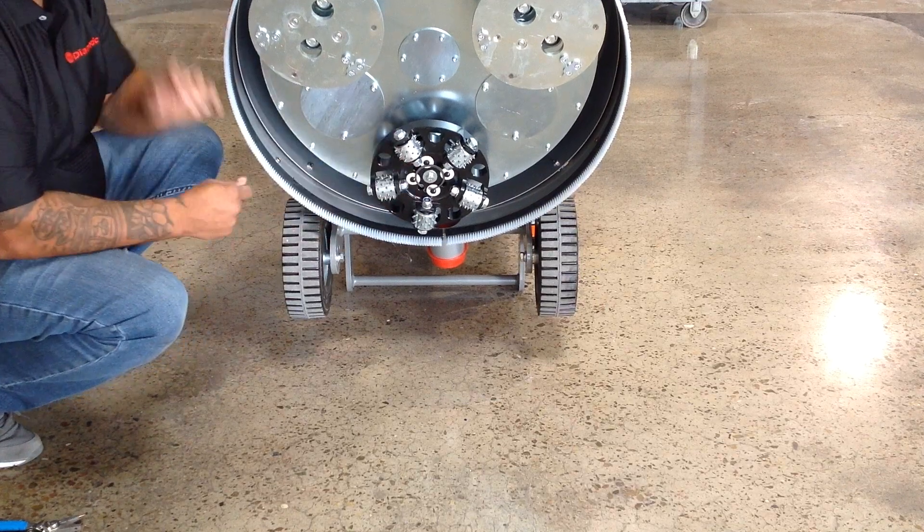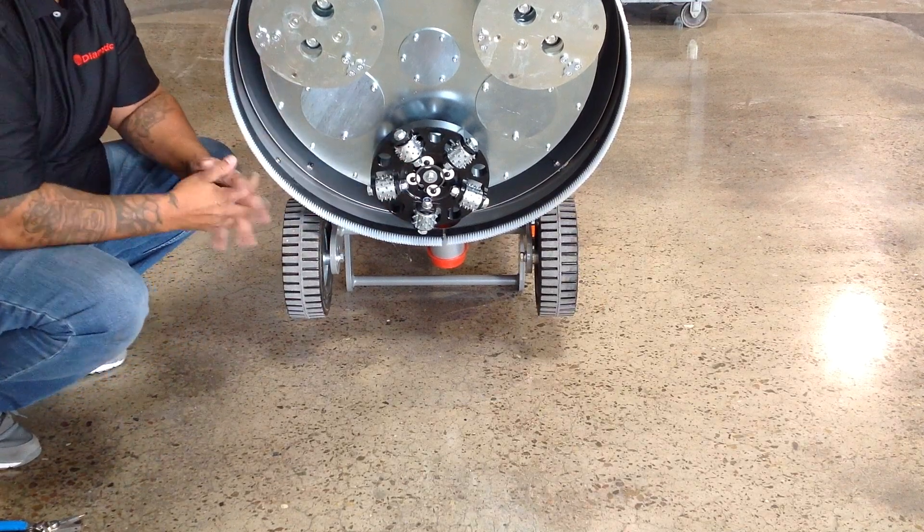Today we're going to take a look at how to install the bush hammers on a Di-O-Matic 7 series grinder.